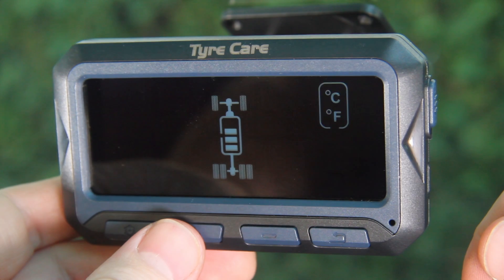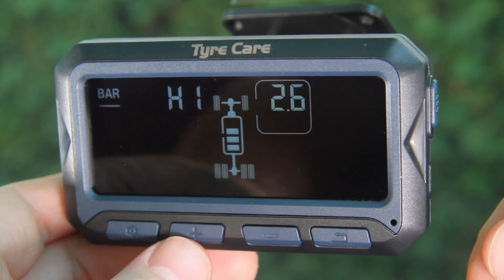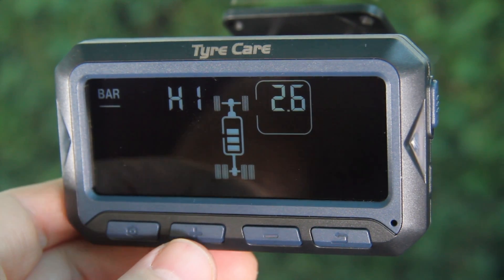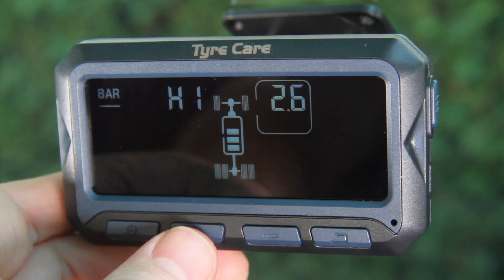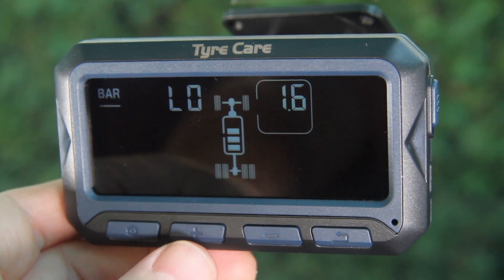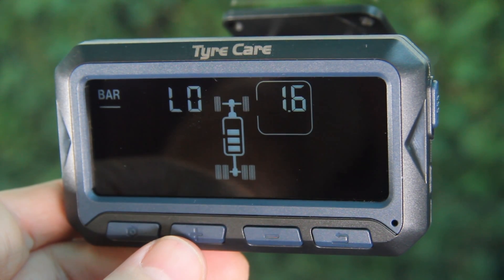Press the plus button again and the high pressure setting for the front tires will be displayed. Here you can set the tire pressure that will sound the unit's high pressure alarm. Press the plus button again and the low pressure setting for the front tires will be displayed, where you can set the tire pressure that will sound the unit's low pressure alarm.